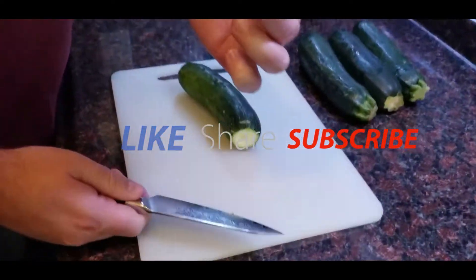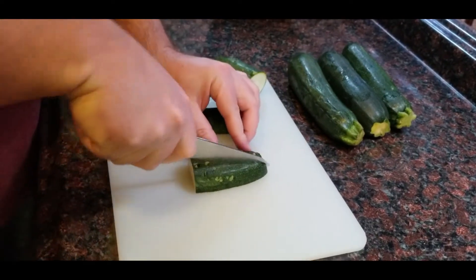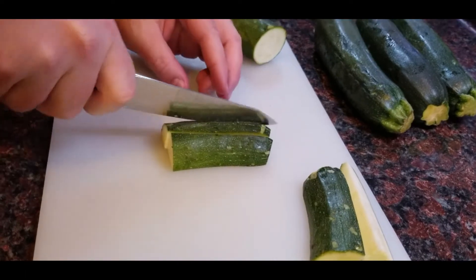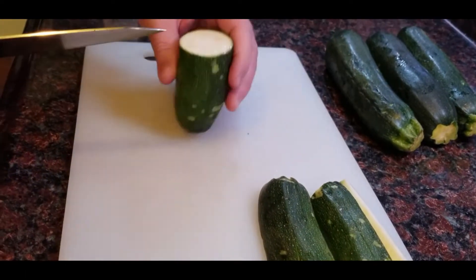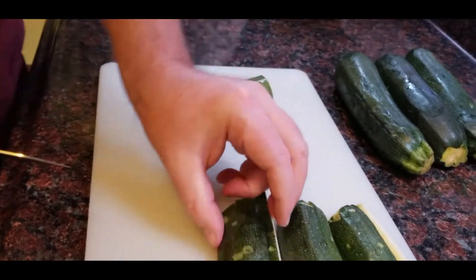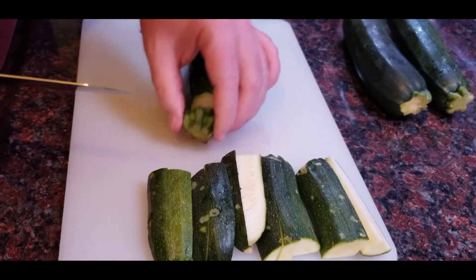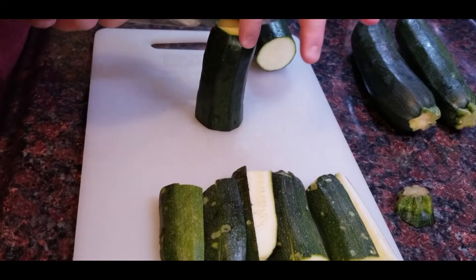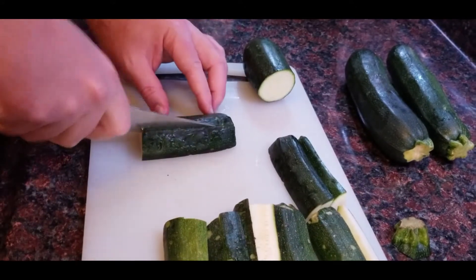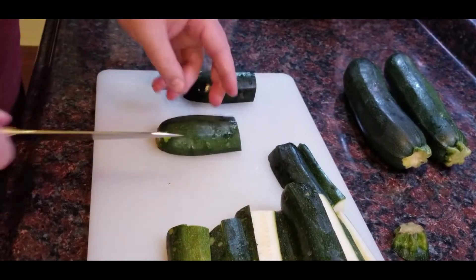This is as easy as it's gonna get — we're gonna cut the tops off, cut them in half, and half again. I'm just gonna make little zucchini sticks, so there's nothing to it. Our special guests today aren't very picky, they like anything vegetable and they love their zucchini. Chop the top off, cut them in half and half again, and boom — zucchini sticks.